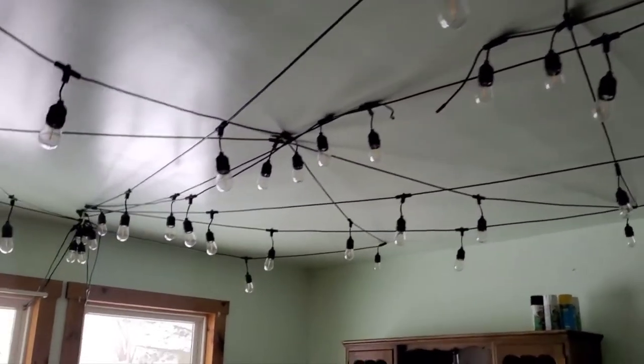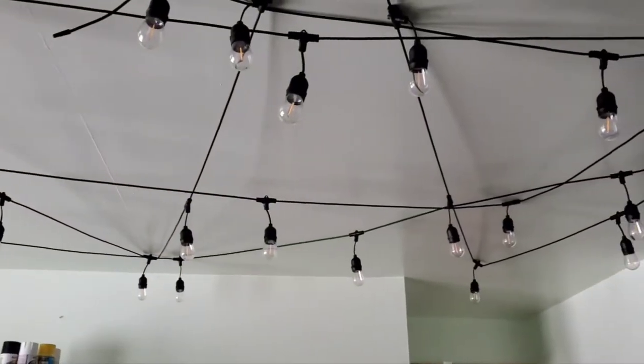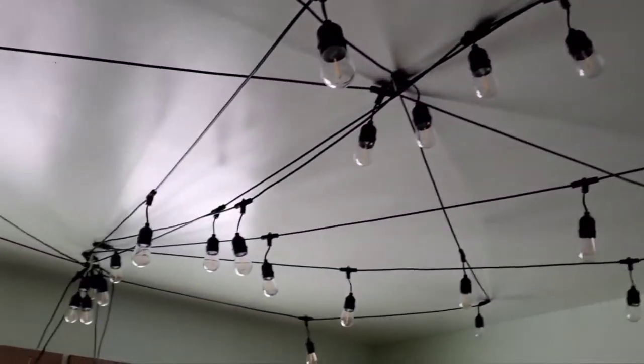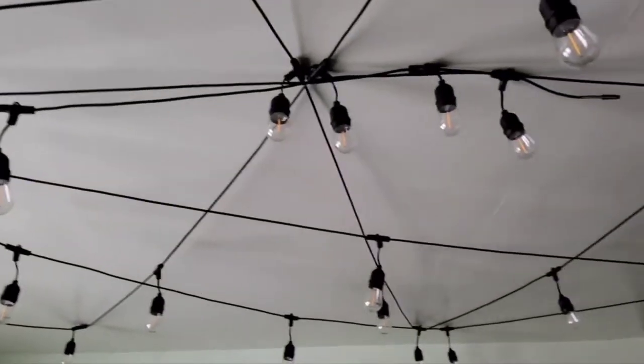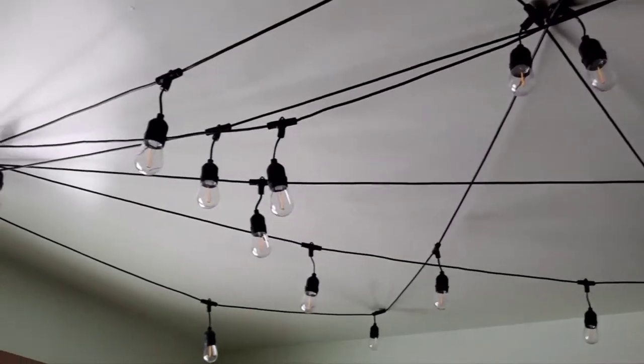We just moved into an Amish house and we've been trying to figure out our electricity. We got these solar string lights on Amazon for a pretty good price, and we liked them so much that we did four strands in our dining room. Watch this video to see how we got it hooked up.